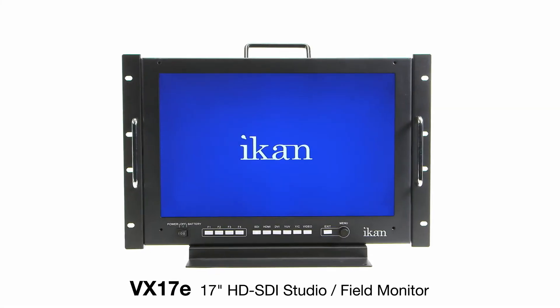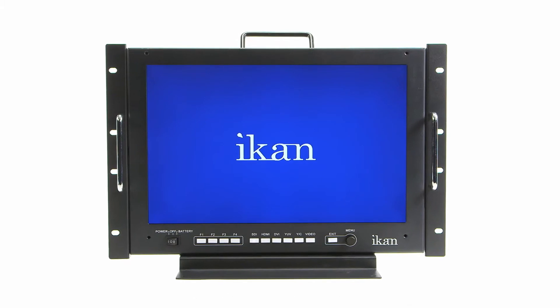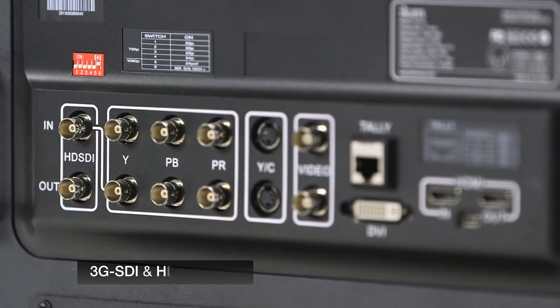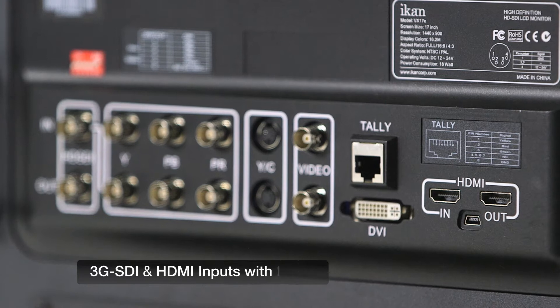Introducing the VX17E 17-inch HD SDI Field Monitor. The VX17E is designed for broadcast and studio applications and is equipped with both HD SDI and HDMI inputs with looping outputs.